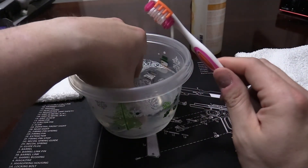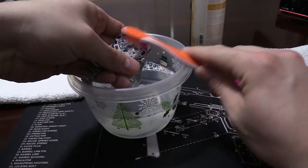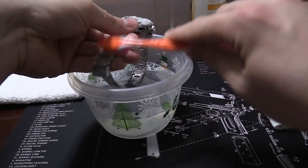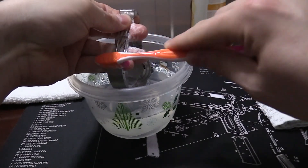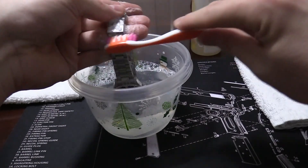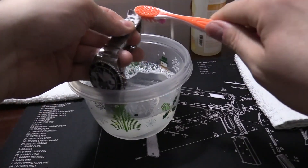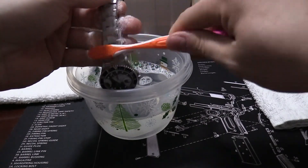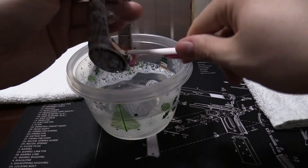Now I'm just going to take the watch and basically submerge it in the water. This is a soft bristle brush — I'm not trying to scrub the metal off or anything like that. I'm just scrubbing it gently, getting into all of the little nooks and crannies of the watch and the bracelet. I've got a nice lather going. You don't have to be in a rush; it's not a race. When you wear the watch, aside from normal environmental factors — dust, pollen, all kinds of funky stuff floating around — the sweat and oil from your body can cause the watch to get dirty.